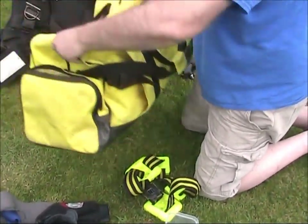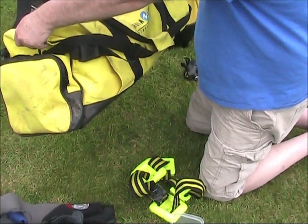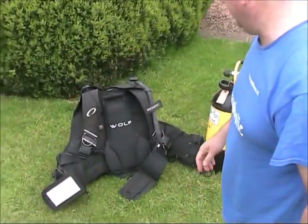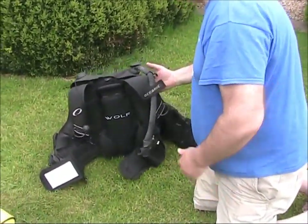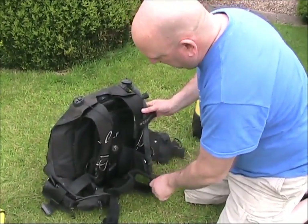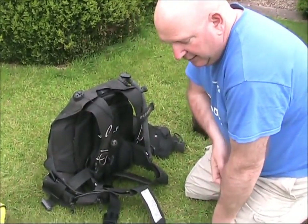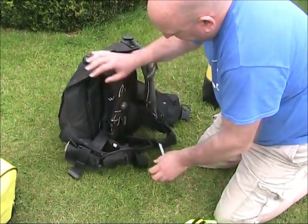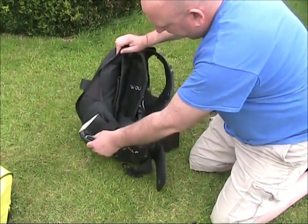I love this bag, it's really nice. I wonder if that would fit in the washing machine - I bet it would come up really lovely. Look at this - Oceanic Wharf. This is a really nice BCD. I put it on earlier and it just fits like a glove. It's got a quick-release weight system.